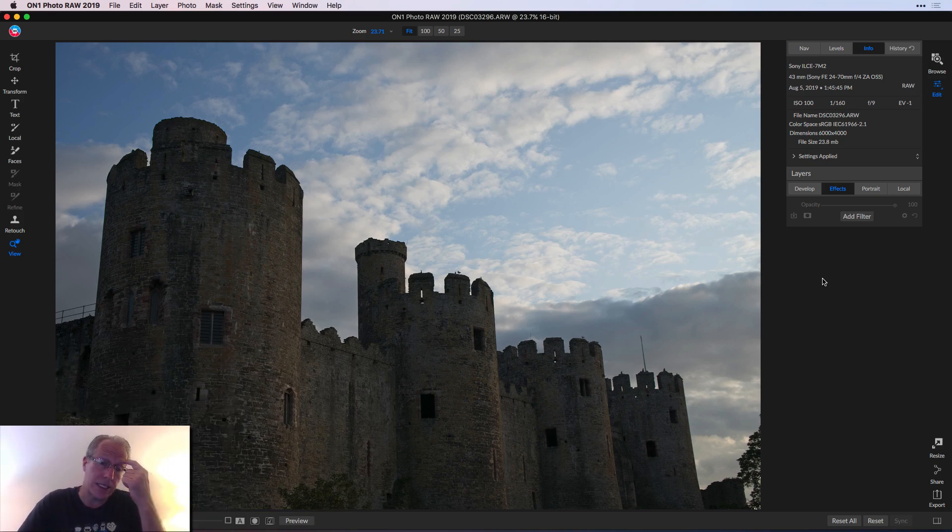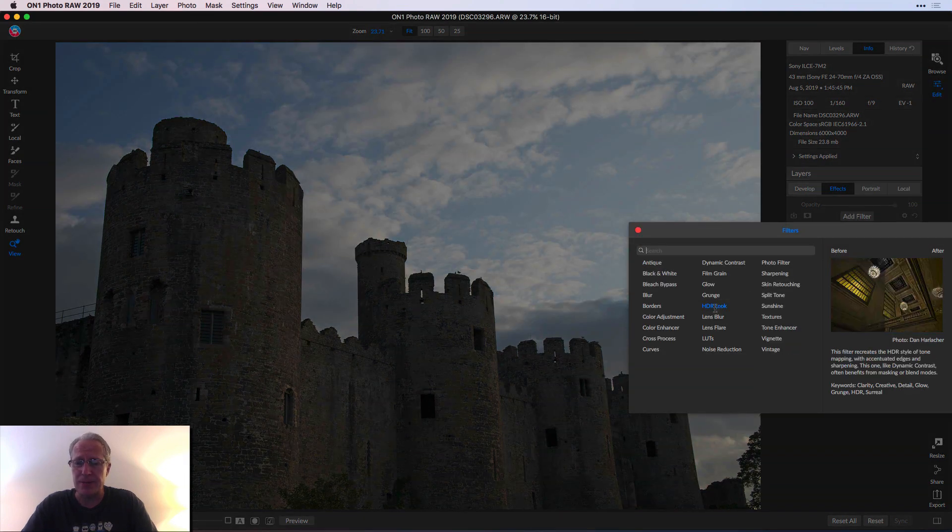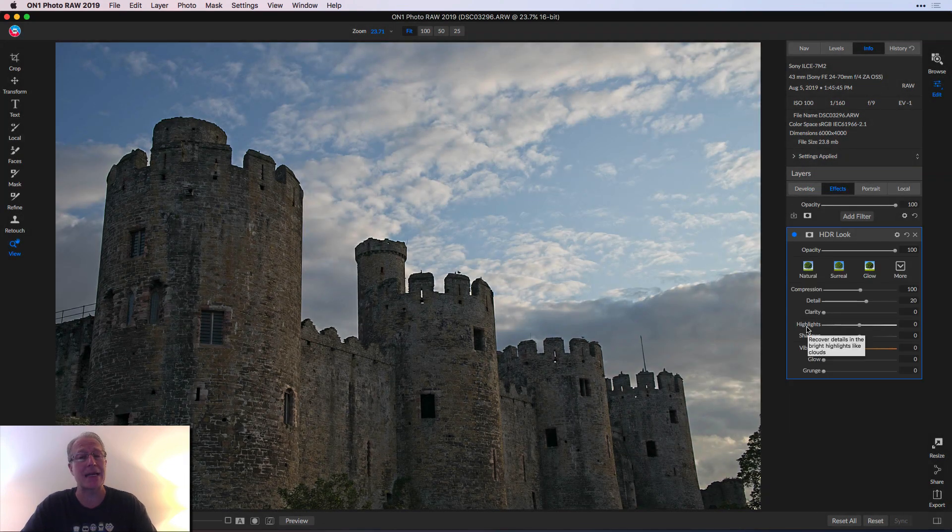Here's a photo I took in Wales — this is Conway Castle in Conway, just kind of a quick snap. I've skipped over the whole Develop tab and all that. I'm going straight to Effects because I'm purely talking about a luminosity mask. I'm going to add a filter, and just to make it easy and super visible, I'm going to add HDR Look. I might even hit Surreal just to jack it up a little bit. There's the before and the after — that's applied across the entire image.